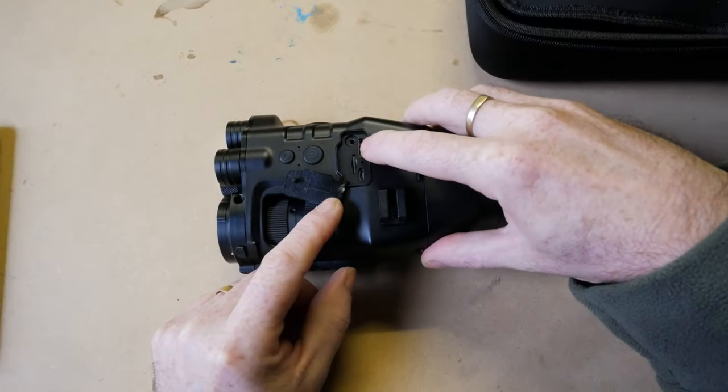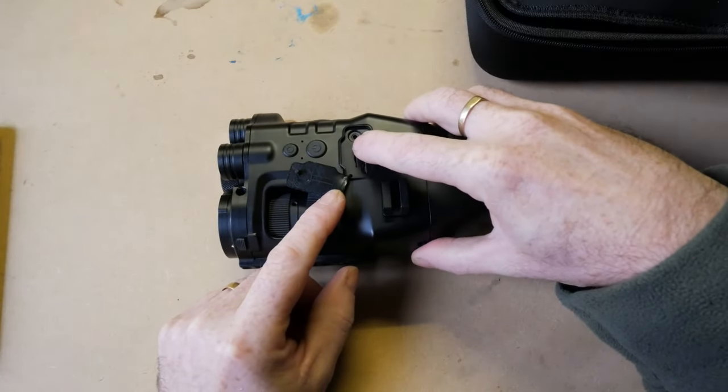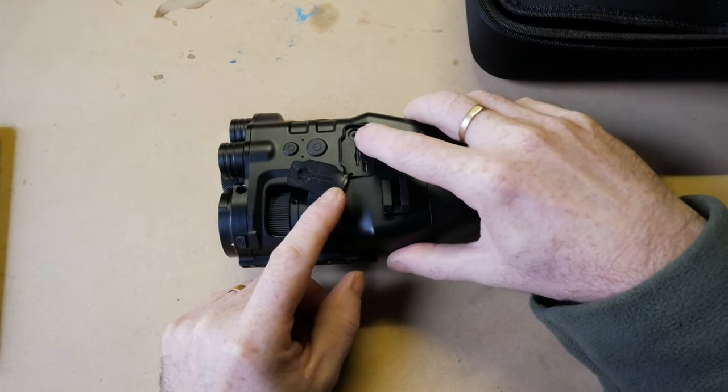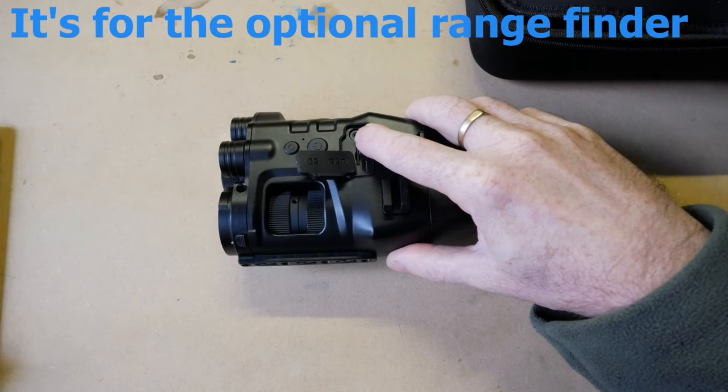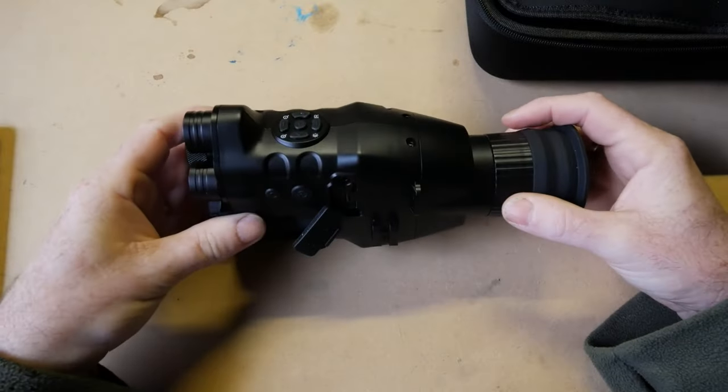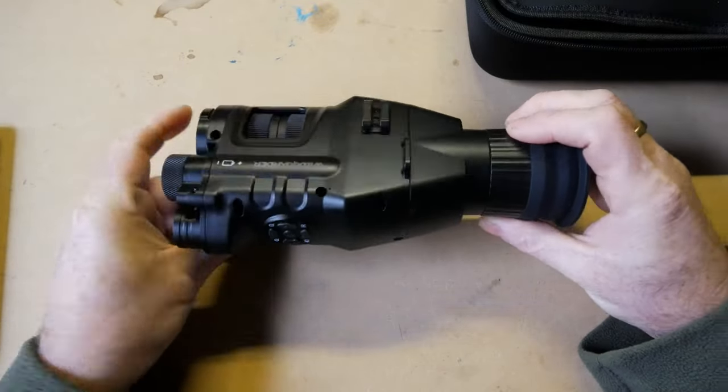There's a micro USB port for charging and data transfer, and there is a mini HDMI out. I believe there is also a port that may be for headphones or a microphone — I'd have to look through the menu for that. It has a two-year limited warranty, which is actually good.